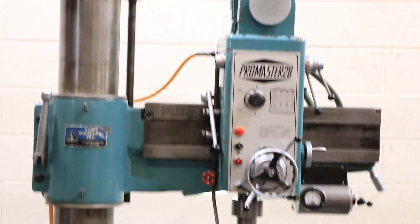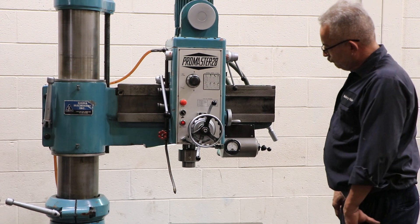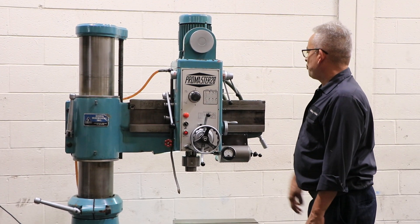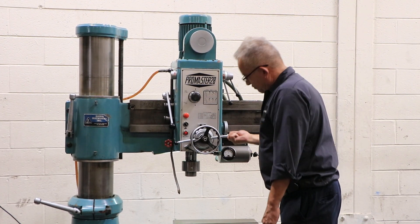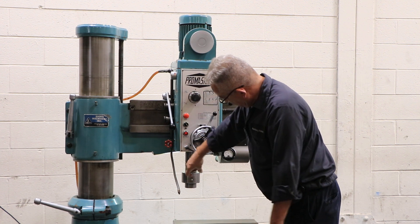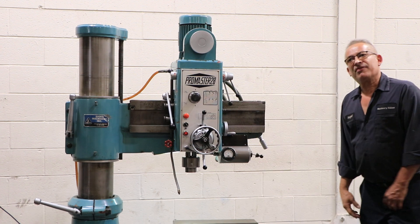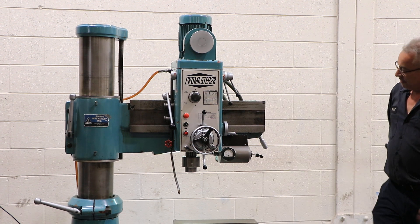It has power feed with three different feed rates: .002, .0035, .005, and .006 inch per revolution. That's your quill. Thanks for watching our video.